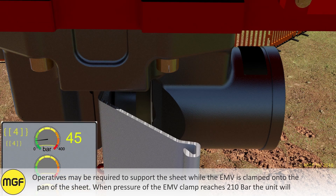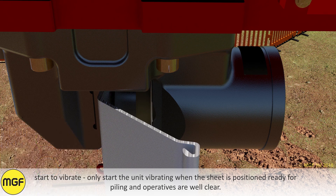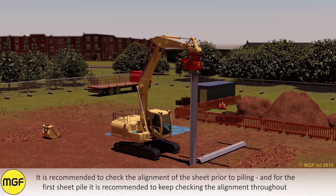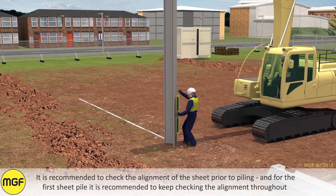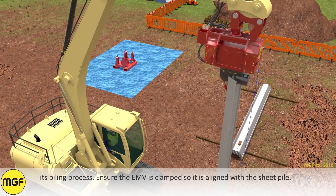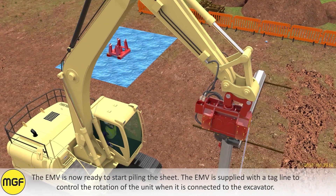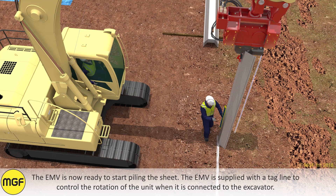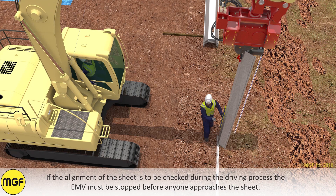When the pressure of the EMV clamp gets above 210 bar, the unit will start to vibrate. Only start the unit vibrating when the sheet is positioned ready for piling and operatives are well clear. It is recommended to check the alignment of the sheet prior to piling, and for the first sheet pile it is recommended to keep checking the alignment throughout its piling process. Ensure the EMV is clamped so it is aligned with the sheet pile. The EMV is now ready to start piling. The EMV is supplied with a tagline to control the rotation of the unit when it is connected to the excavator.